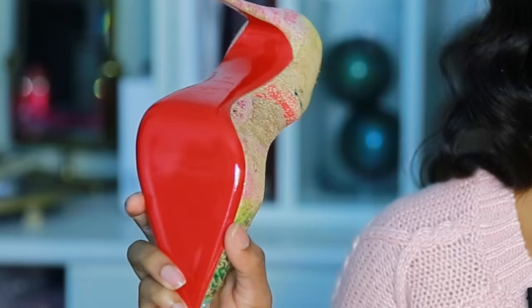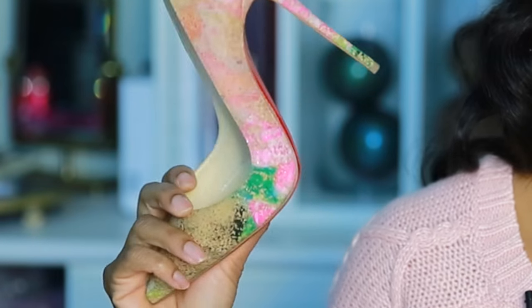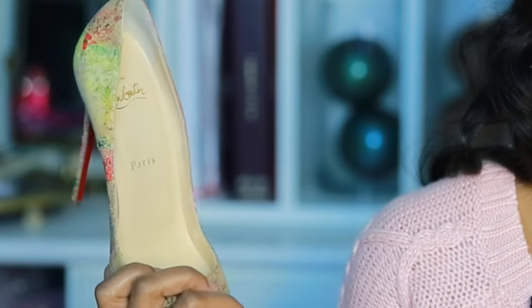Pretty standard — this is a 39. In the last Louboutin unboxing I did, we did the Sharpstagram and that was a 38 and a half, but we are back in the Sokates so this is a 39.